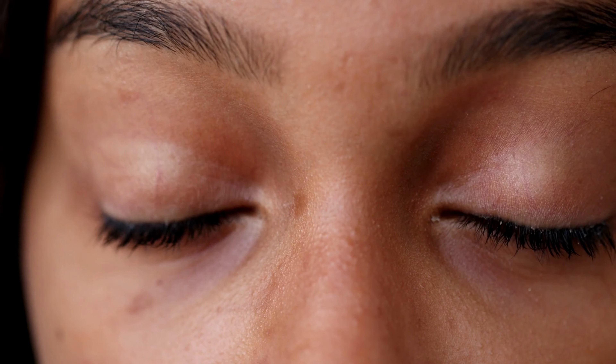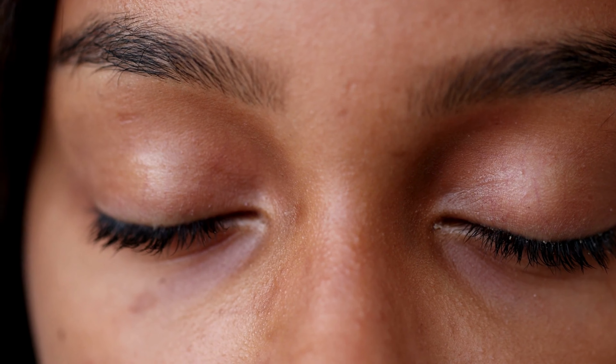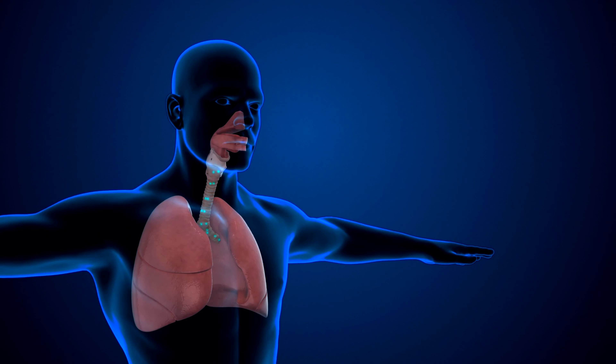Close your eyes and take a deep breath in and exhale slowly. Take another deep breath in and exhale slowly. And one more deep breath in and exhale slowly. Just breathe normally now and focus your attention on your breath. As you inhale, feel the air entering your body, and as you exhale, feel the tension leaving your body.